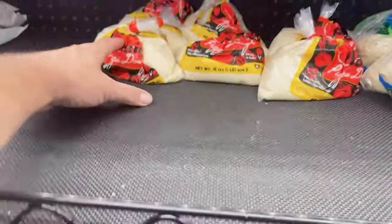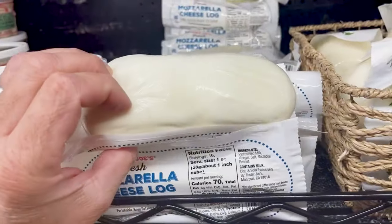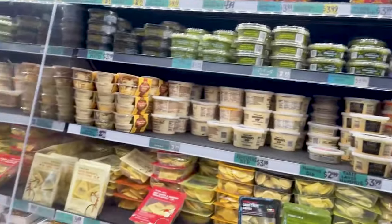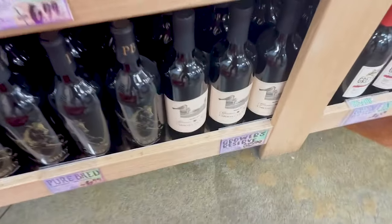All right, let's make this quick. First thing we're going to grab is our dough — make sure you get two buck 49 each, not a bad deal. The most expensive thing is the cheese right here, it's five 99 a log, but that's what makes it what it is. Over here they're all out of the bruschetta that I normally use, so I'm just going to improvise at home with some Italian tomato paste and diced tomatoes. Don't forget the wine.